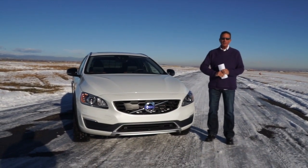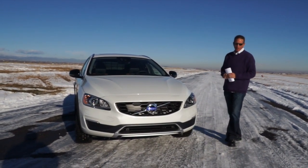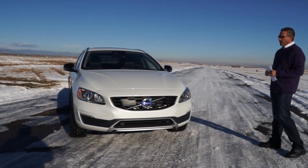John Rush here today from Drive Radio. My son Richard Rush is behind the camera. We're going to do a long review of this particular car. This is the 2016 Volvo V60 Cross Country T5 all-wheel drive.